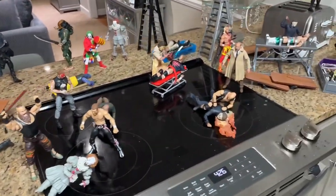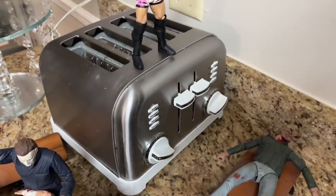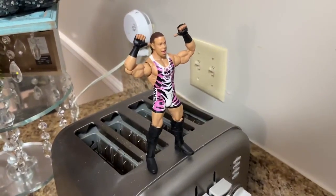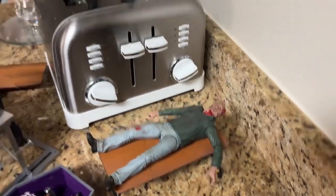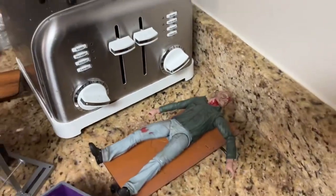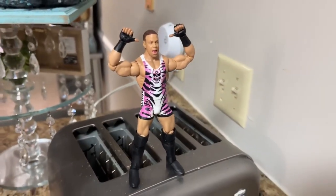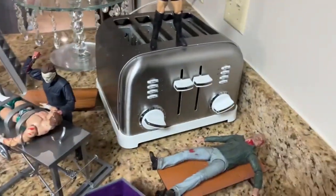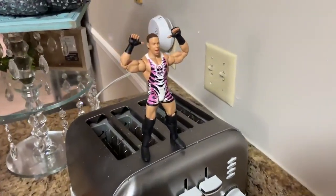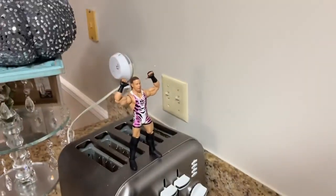We'll start from the right and go all the way to the left. We've got one more surprise after this. Starting out over here, we do have Rob Van Dam on top of the toaster, and it looks like he is about to hit a five-star frog splash onto Jason Voorhees, who is laid out on the table. We may splash him ourselves through the table to get a little bit of action in the horror setup. Rob Van Dam jumping off the toaster, putting Jason Voorhees through the table with a five-star frog splash.